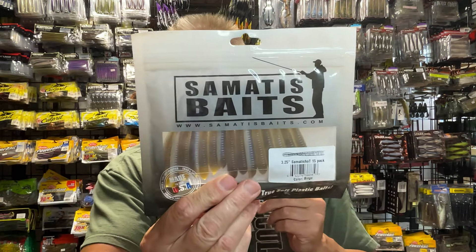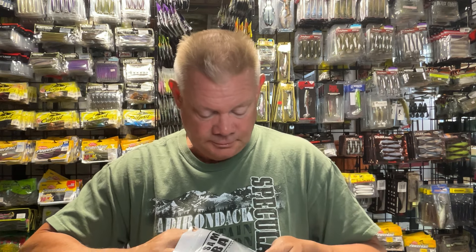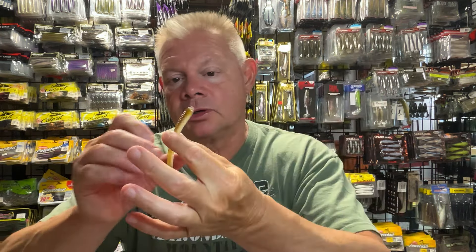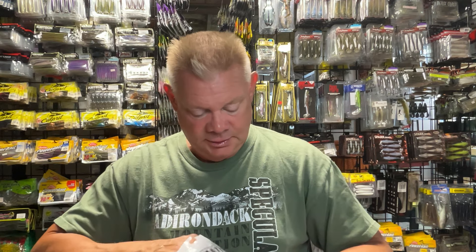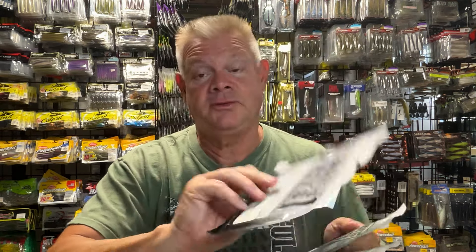Somatis Baits — the Somatis Shot is a really nice drop shot bait. I caught some fish up on Champlain with these. You'll notice a pattern with the way these baits are — they're very finesse. That small 3- to 4-inch worm that's going to mimic a bait fish. Somatis Baits makes a great drop shot bait — the Somatis Shot. Lots of cool colors, and it comes in a 15-pack so it's very reasonably priced.